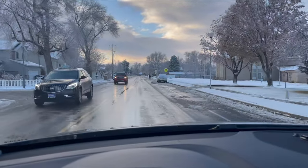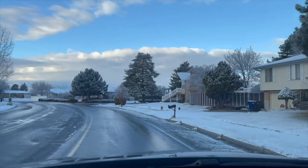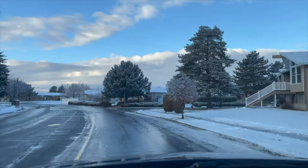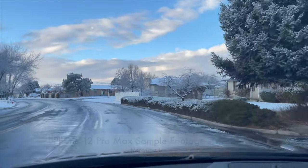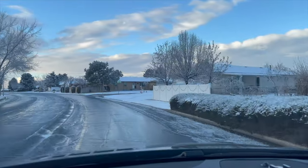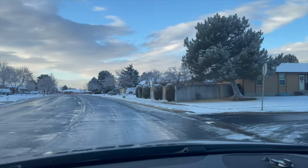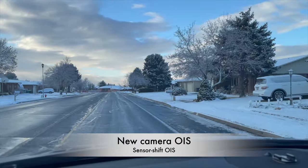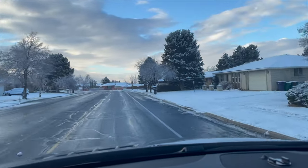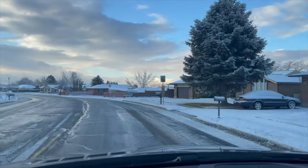Hey guys, welcome back to the channel. This is a video test of the iPhone 12 Pro Max. This one just came out a couple weeks ago and the iPhone 12 Pro Max offers the first-in-class in-camera image stabilization. Right now I'm actually hand-holding this device and it's very smooth, very fluid.